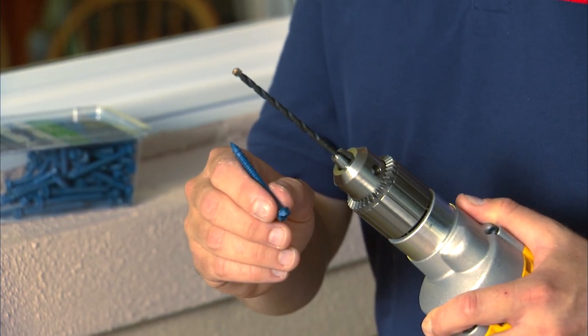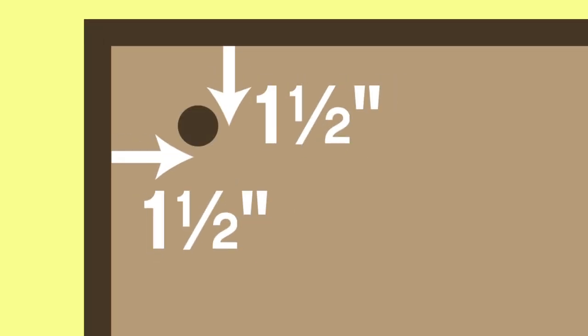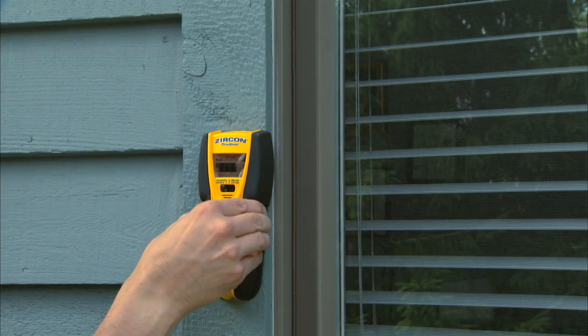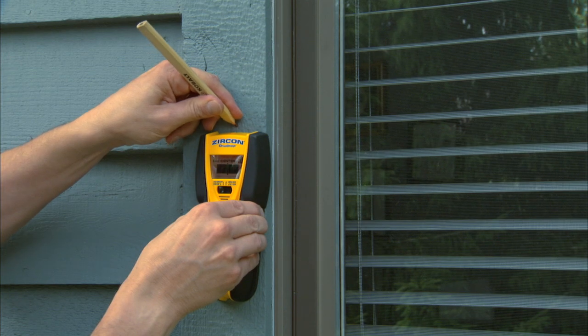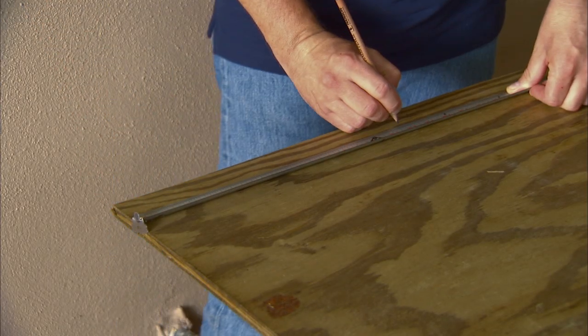We're installing in a concrete wall, so I'm using a masonry bit and screws, which are typical of what you'd use in a one-time application. Mark the holes at the corners at least an inch and a half from the edges, then mark every 12 inches around the board. If your house has aluminum, vinyl, or wood lap siding, use a stud finder to locate the window frame studs and align the holes on the plywood so they'll hit the center of the studs.